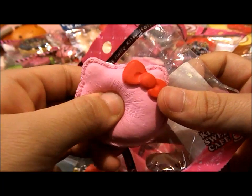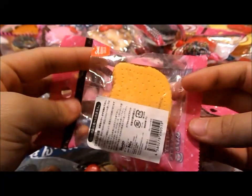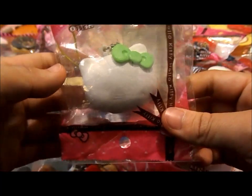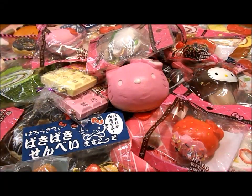I have this Hello Kitty pink macaron. I have this Hello Kitty original biscuit, and this one is a lot more stiff than the chocolate one. Lastly, I have this Hello Kitty non-reproduced green marshmallow — really squishy. So this is my Hello Kitty squishy collection and I hope you enjoyed this video. Please comment, subscribe and like. Bye.